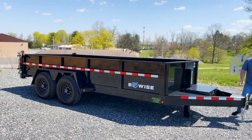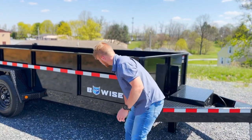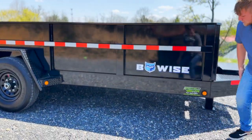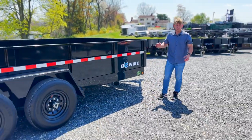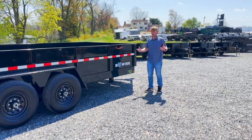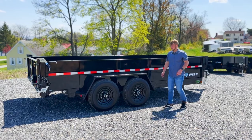The DLPs are all tubular constructed mainframe — this whole mainframe here is all tubular constructed. We have rubber-mounted LED lights and they run the wiring harness inside the tube to keep it out of the elements and also keep rodents from chewing on it, so it's at least a little more protective.